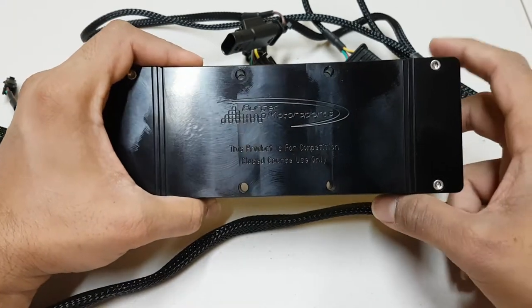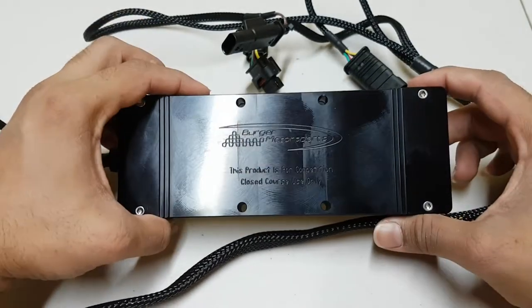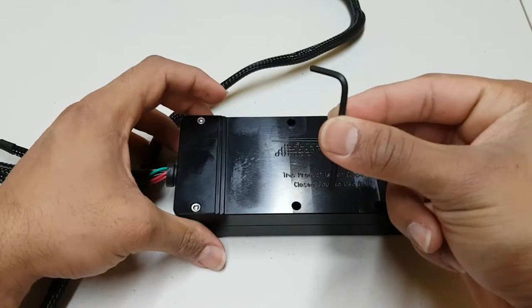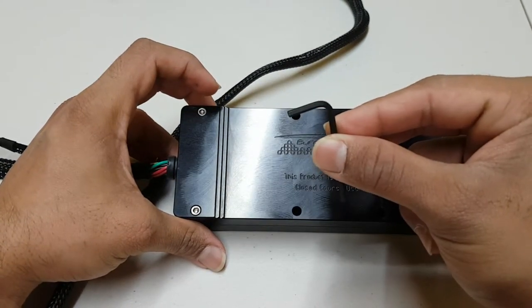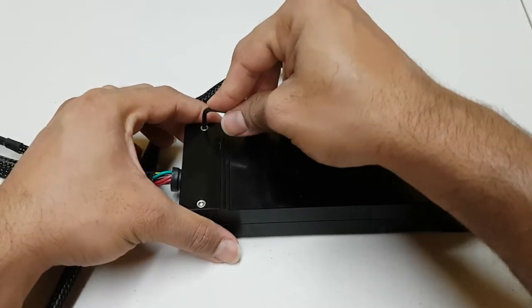So you need an allen key and you're just going to be removing these four screws holding the box together. We got our allen key here — just find the appropriate size and remove the four screws from the box.